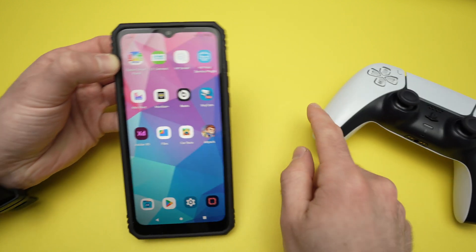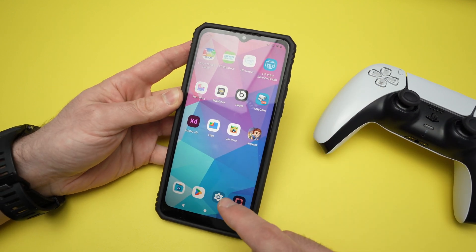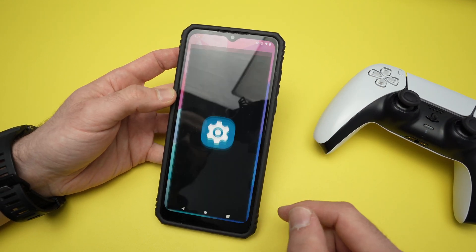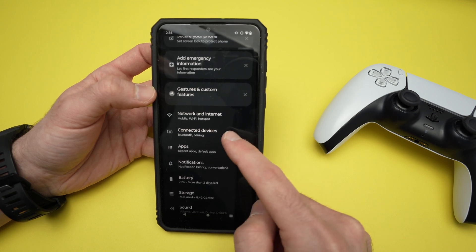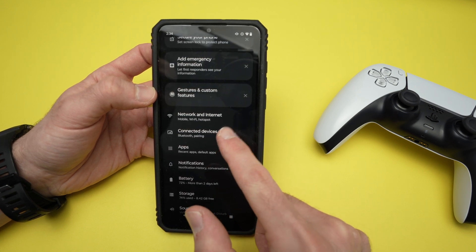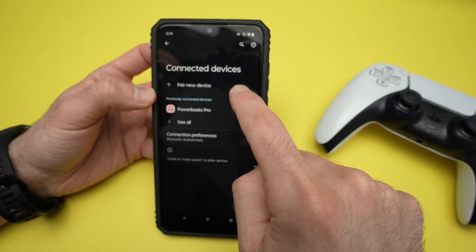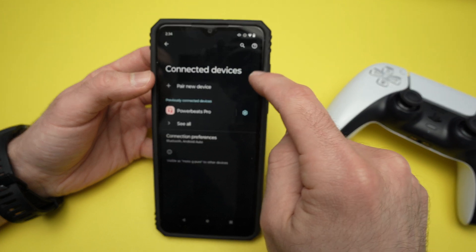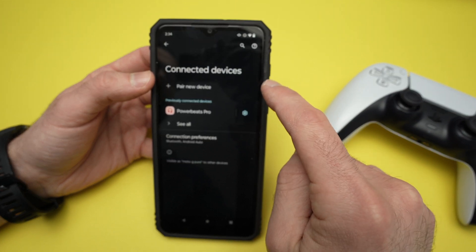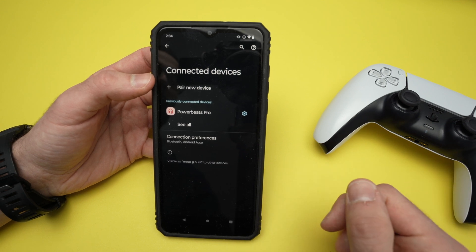First, we need to go on the phone, and this works with any Android smartphone brands. Go into the settings. Once you're in settings, we need to go into Bluetooth. Over here, click on connected devices. We'll have a button on the top: pair new device. On some Samsung phones, you may have a button saying scan. Press it so it starts scanning for any Bluetooth devices that are around the phone.